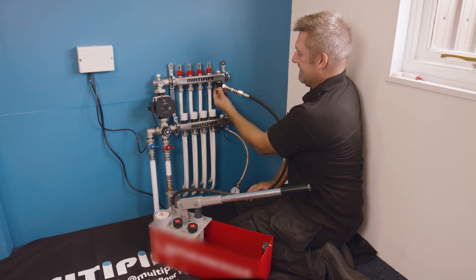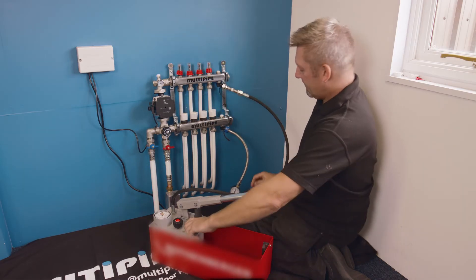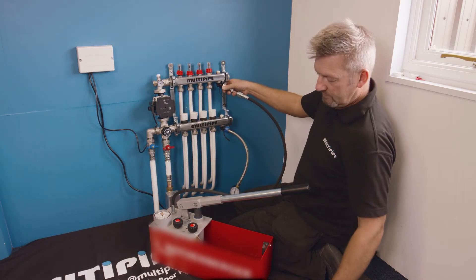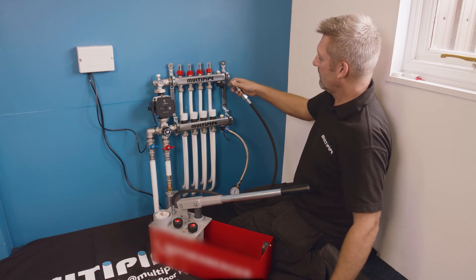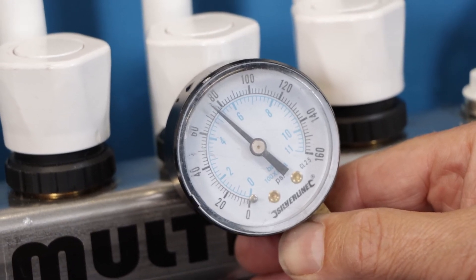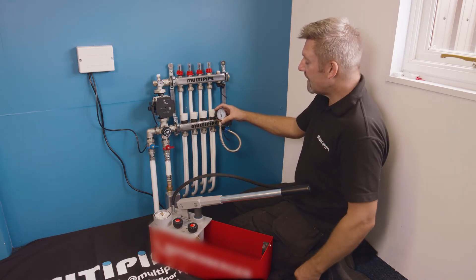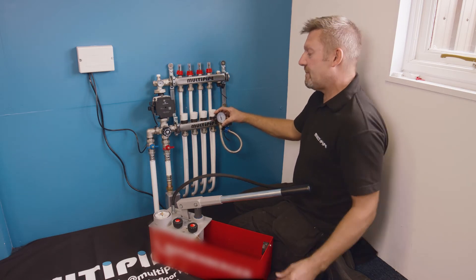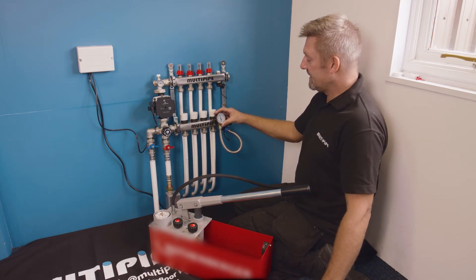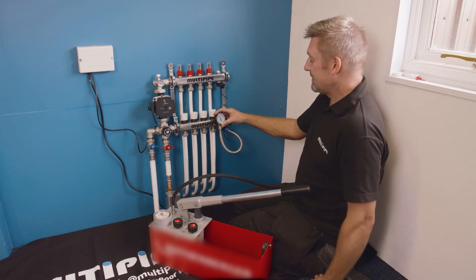We're happy now to close off this port and disconnect our pressure tester. Going back to our pressure gauge, we're reading now about five bar — I'm happy with that. We need to give that a minimum of a one-hour test, and we're looking for no drop in that one-hour period. Depending on how your pipework is exposed to sunlight, you can sometimes get a fluctuation or even an increase in pressure, but we're looking for a minimum one-hour test. Once you've completed that, we can drop the pressure down to normal working pressure.